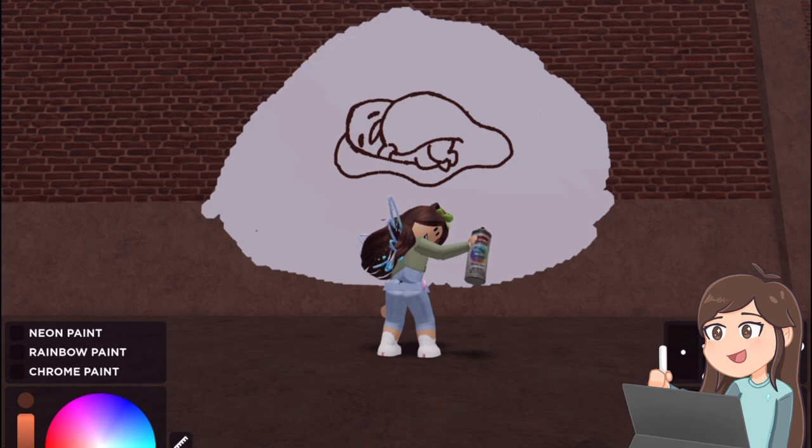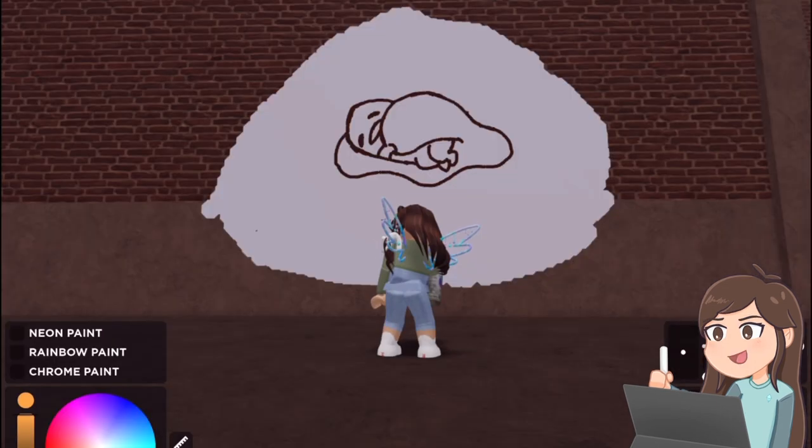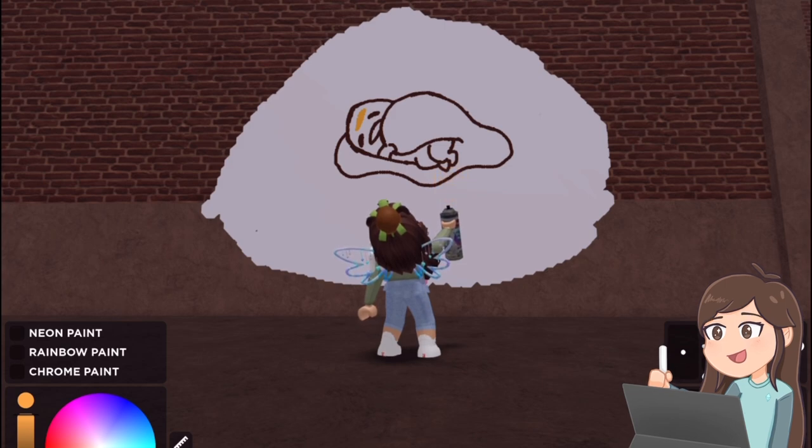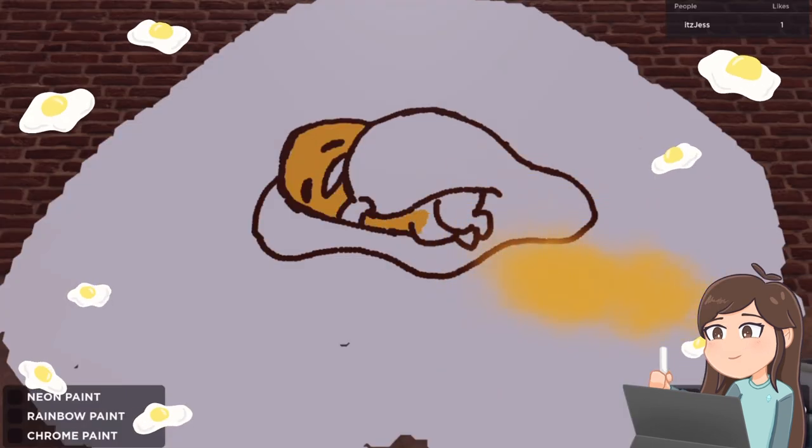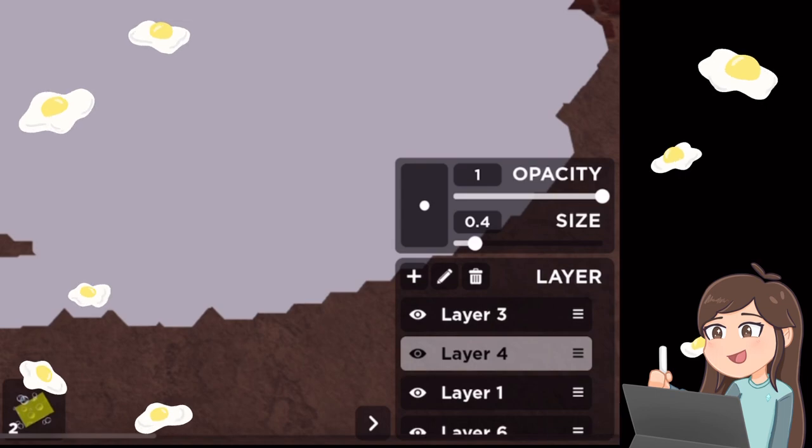On layer 6, I am going to color it. Let's get a nice yellow. I think this color — yes, perfect, that's a good color. And just color it all around. Okay, there it is. And now I am going to add shading on layer 4 — a different layer. Here is some shading over here at the bottom.